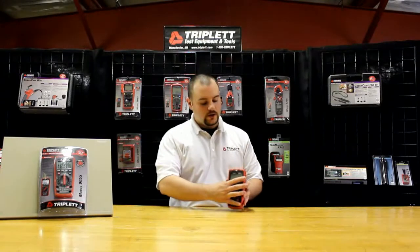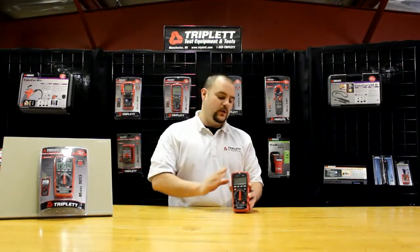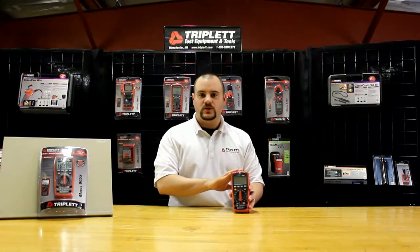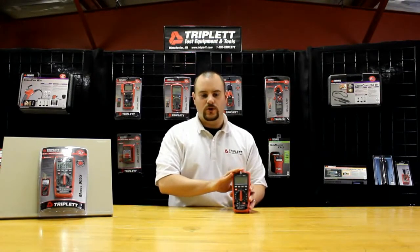This is the main unit here. It has a nice red overmolded case, which gives double overload protection. It also helps with its drop resistance, dust resistance, and it's also water resistant as well.